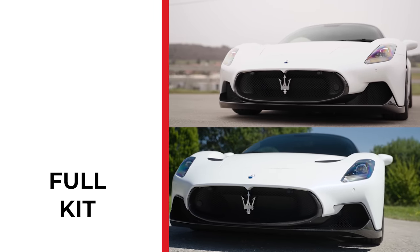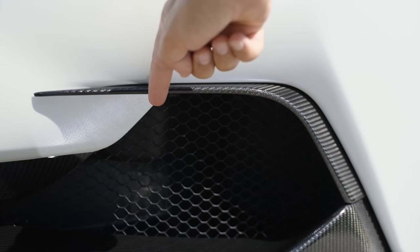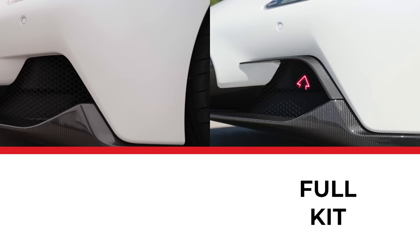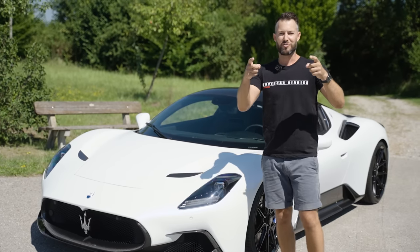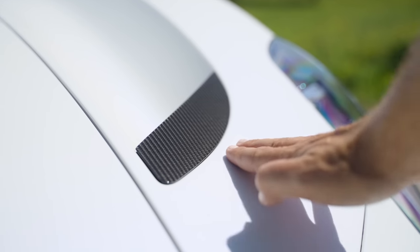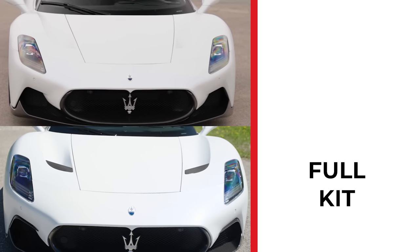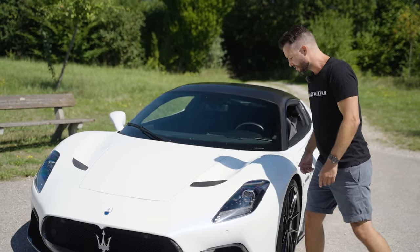The front lip over here is from Maserati in carbon fiber. But we have added these side fins on the air intakes over there, and I think it makes it look a little bit more aggressive, almost like the teeth that you find on a spider. At the top over here at the air vents, we've added these carbon bits just to assist the airflow going over the roof and down this tunnel.